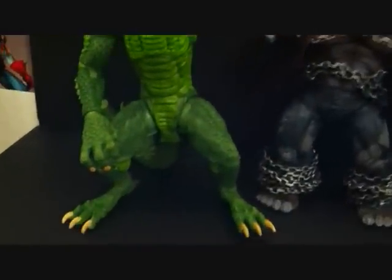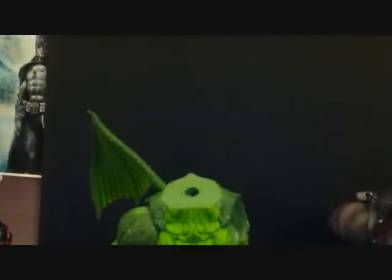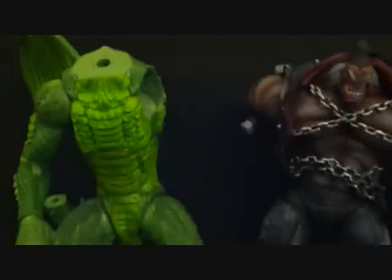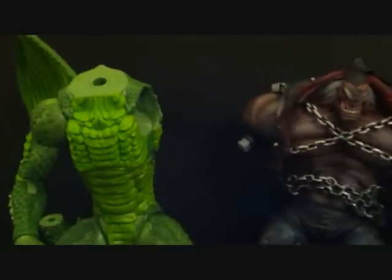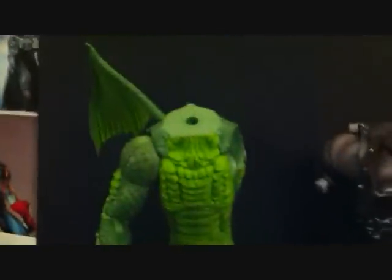This is what I have so far — my two Build-A-Figures that I'm trying to build right now. This is Fin Fang Foom. So far we just need the head and neck, but I got that piece coming in the mail. We need the whole left side as far as the left arm and wing go, and I just need the tip of the tail. But Fin Fang Foom is almost done.